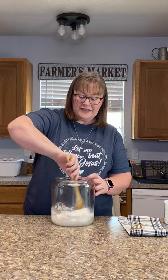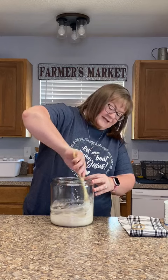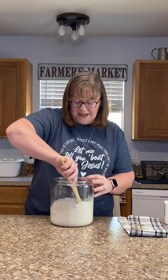Now I'm just going to mix this very thoroughly so that the flour is completely incorporated into the water. You're going to want to make sure and scrape the sides down — get this good and mixed up.